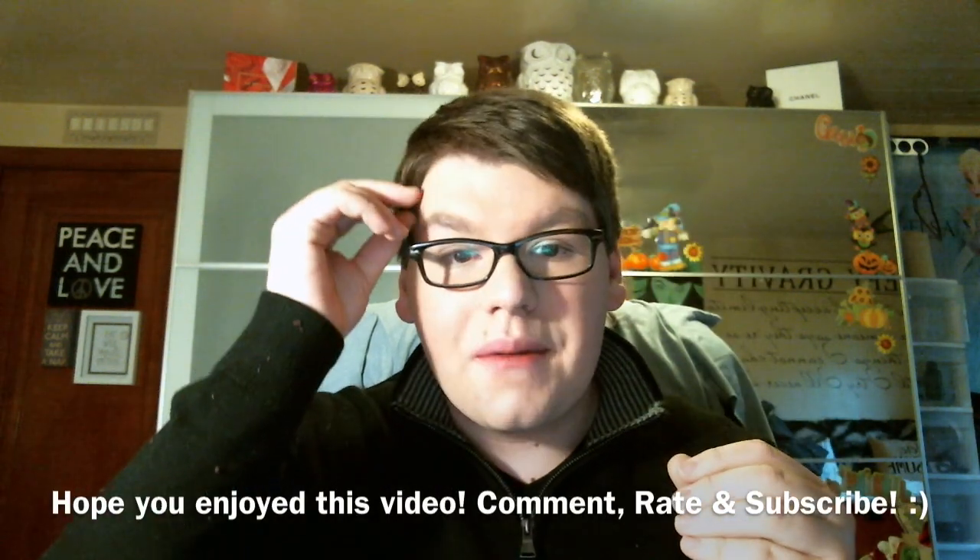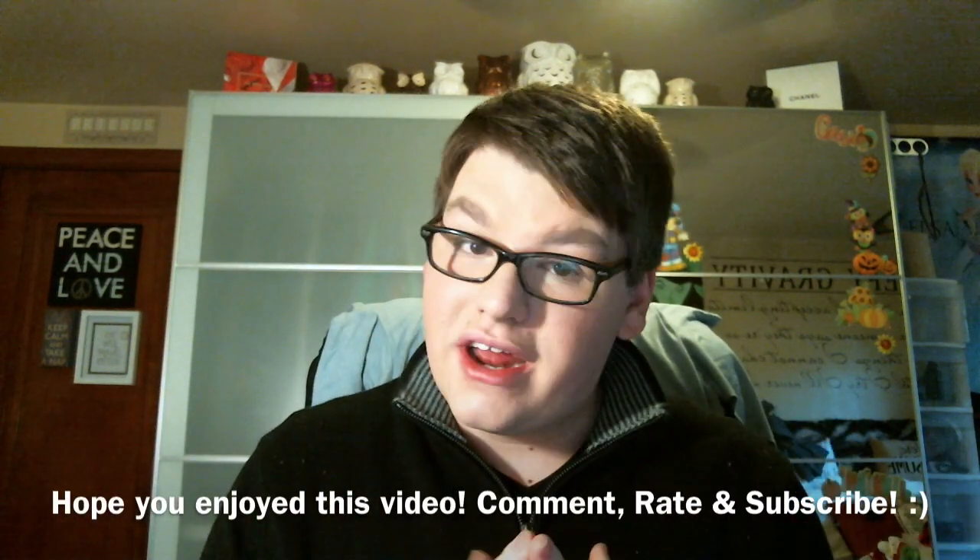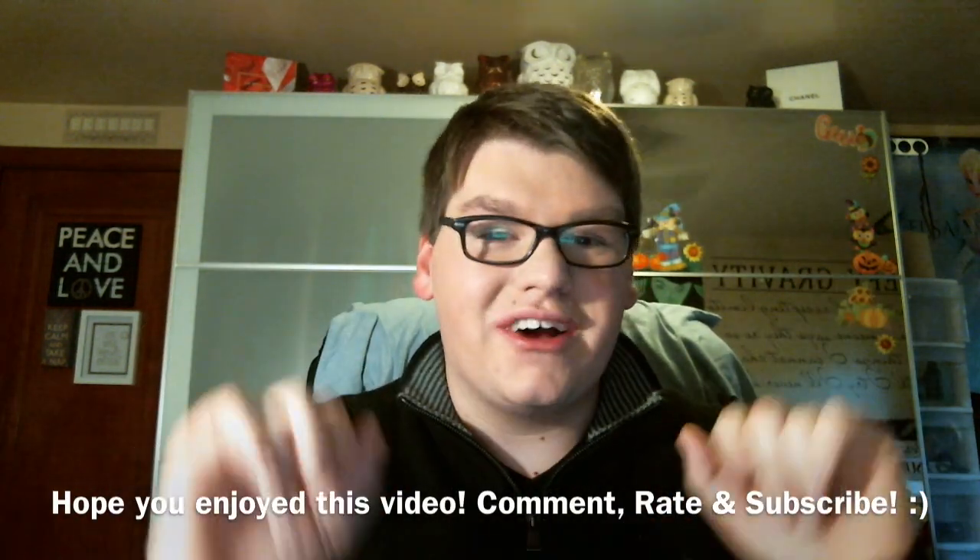The only one I'm disappointed with is Evergreen Woods because it's the same as last year — but I liked it last year, so I can't complain. Anyway, that was my haul! I hope you guys enjoyed this video. Don't forget to comment, rate, and subscribe, and let me know if you've tried anything from Ed on Air. I would love to hear from you. I'll talk to you later. Bye!